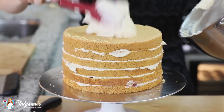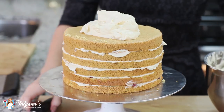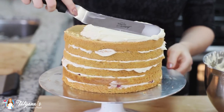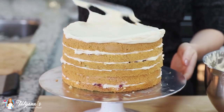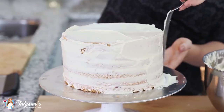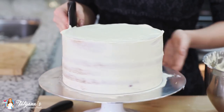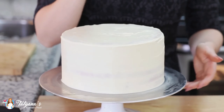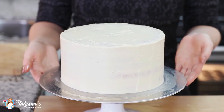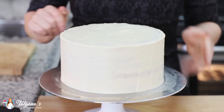Now all that I have left to do is frost the top and sides of the cake. Pile that frosting on. You'll want to apply two layers of frosting on the outside. Now my cake is all set. I'm going to place it into the freezer and allow the frosting on the outside to set up quickly.